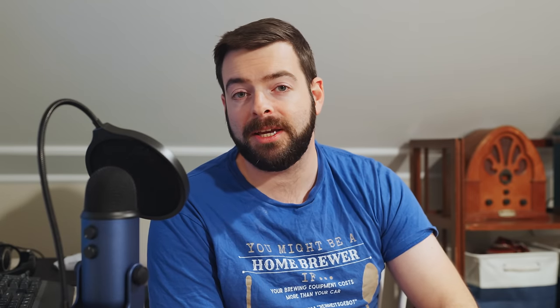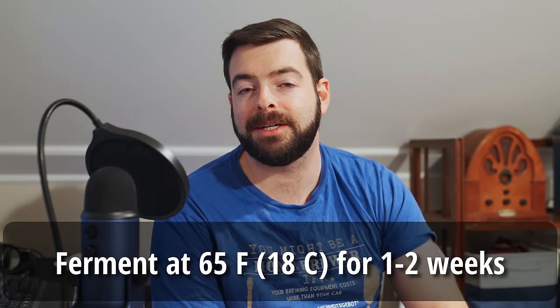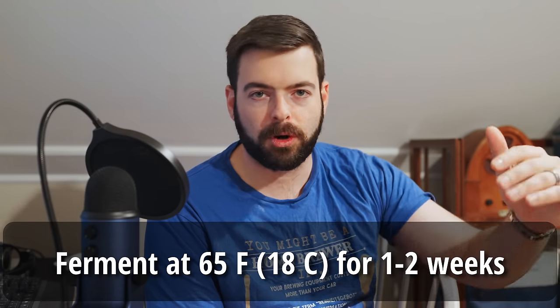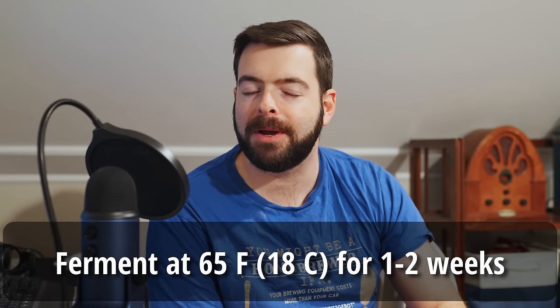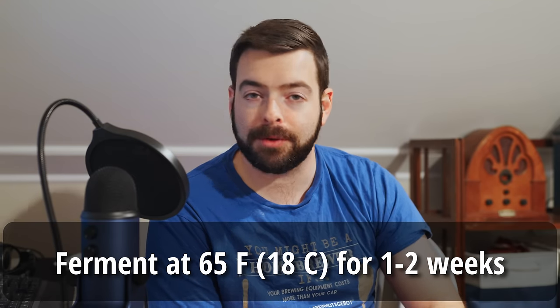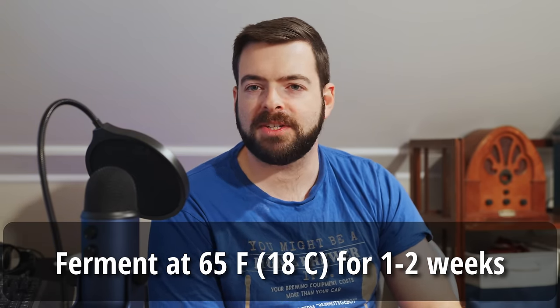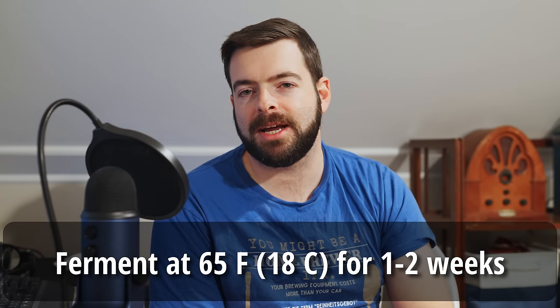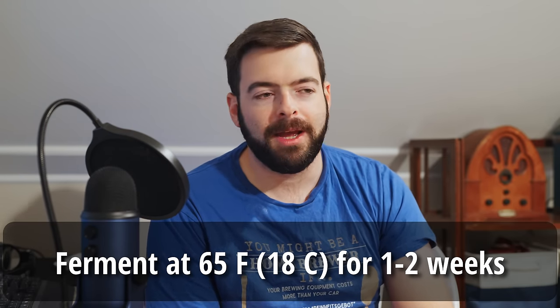To recap: I'll be pitching one packet of BRY 97 and fermenting at 65 to 68°F for about a week, maybe a bit longer depending on how long it takes to finish. Once that final gravity is hit, the beer really should be ready. This is an easy-drinking beer that requires no conditioning time, and since I'm not dry hopping this one, it'll be ready even faster — if it's tasting good at final gravity, it goes right into the keg.